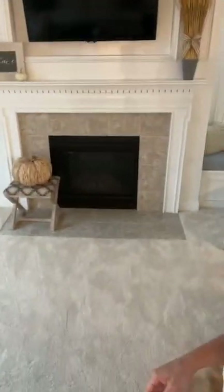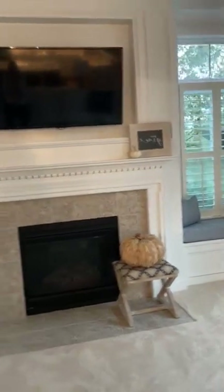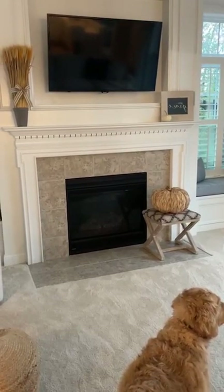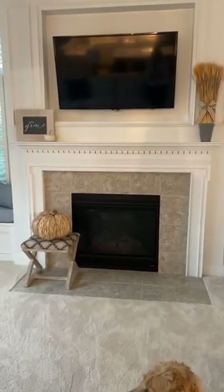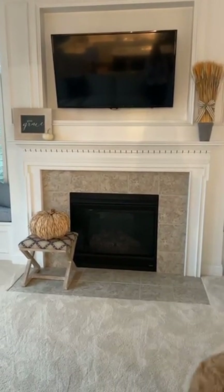Don't decorate until you purge. I saw on Instagram — I'm going to be real honest — a person I follow that I think is a sweet girl, so I'm not going to call out her name. But she had just done her house and, y'all, it kind of looked like fall threw up in her house. And I was like, I don't want to feel like that. I need a little bit of fall, a little happy — that's it. So I encourage you: do less.